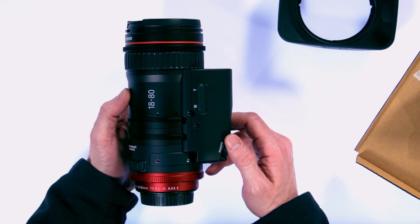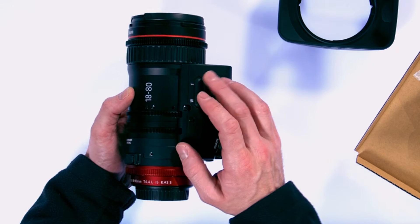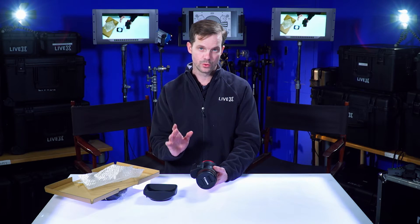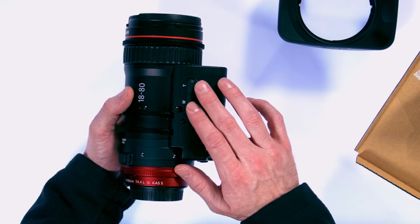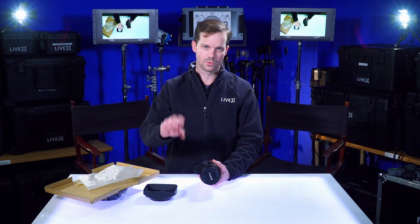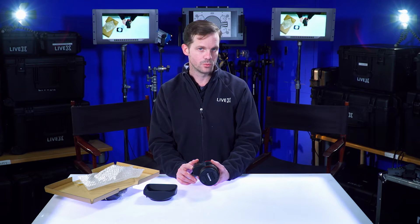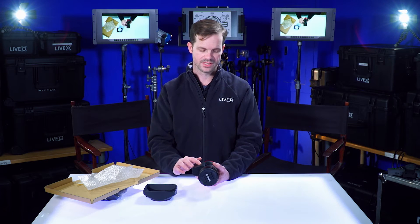As you can see, it's a servo zoom. One thing I don't like right off the bat is they don't include a rocker handle — you have to buy that separately. These are just buttons: T and W, basically just one speed forward, one speed back. There's no punch zoom, no snap zoom, no zoom ramping capability with this kind of setup.